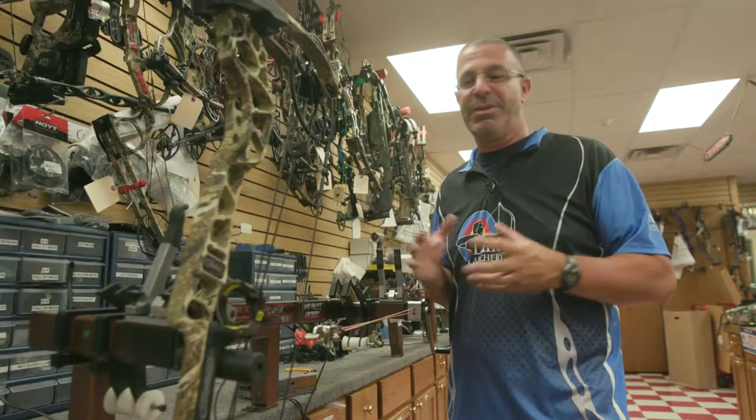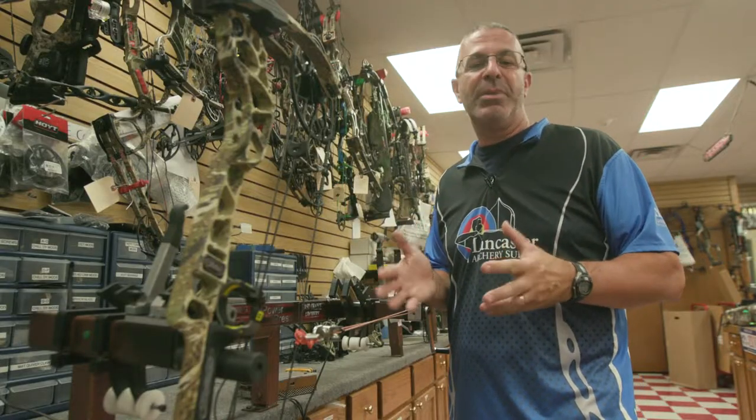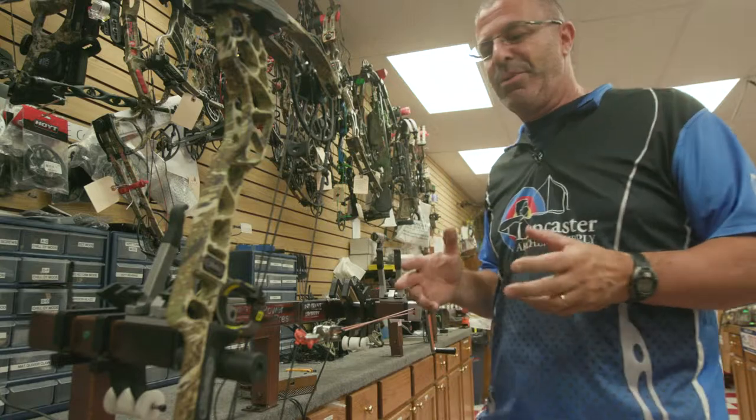But if you are one of those people who likes to work on your own stuff at home, we're just going to walk through some of the issues you might want to watch out for.